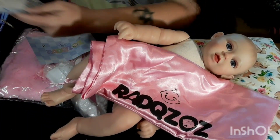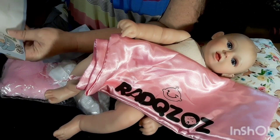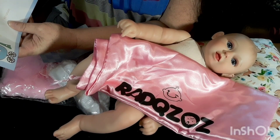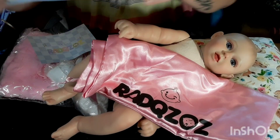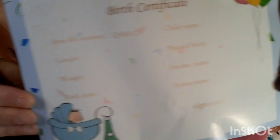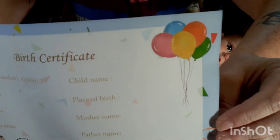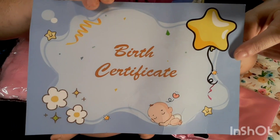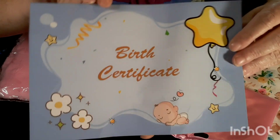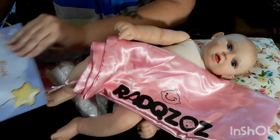We have the birth certificate, and it has her file number. There's a place for her gender, her weight, birth time, name, place of birth, mother's name, father's name, and a signature. There's a cute little baby in the corner, some balloons, and the other side says 'birth certificate' with flowers, stars, confetti, and a little sleeping baby.